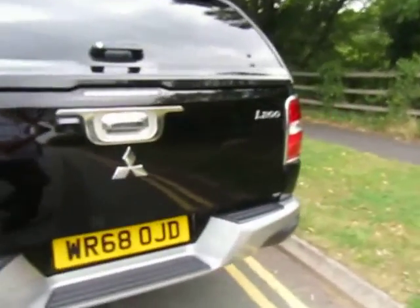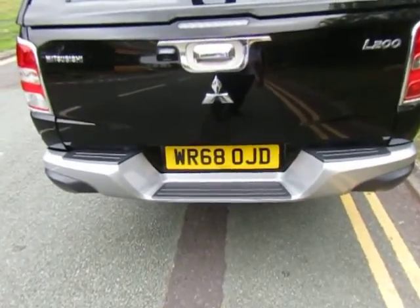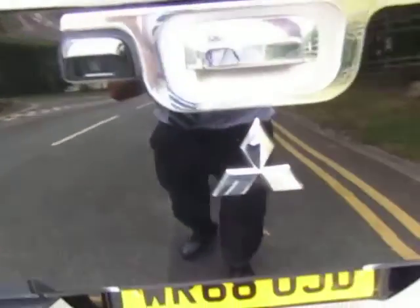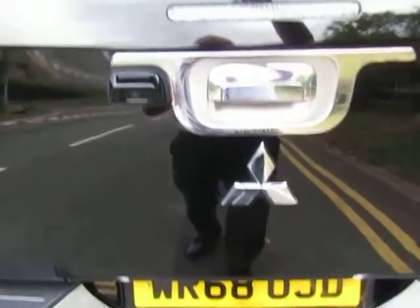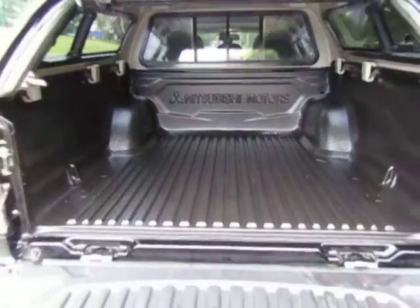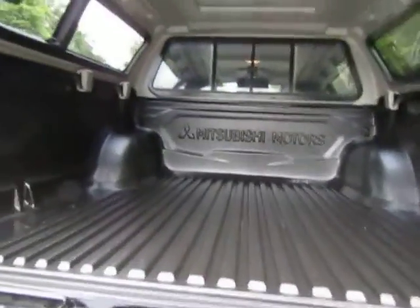Looking at the back, it's nicely styled with the integrated step onto the rear bumper. You've got your reversing camera lens built in there, and it's got a colour-coded top as well. There's a load liner to protect the interior, and the nice thing about the Barbarian is you get the damper on your tailgate.